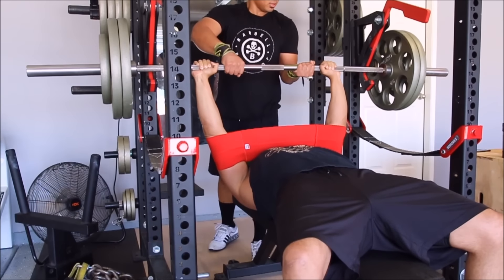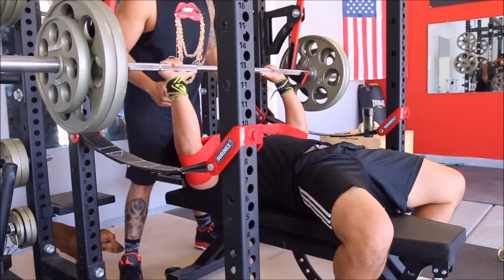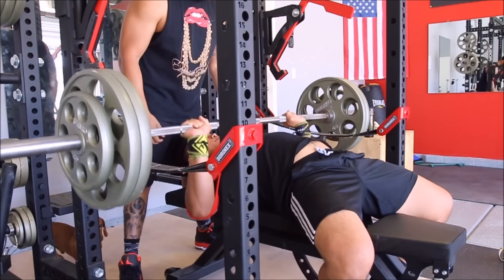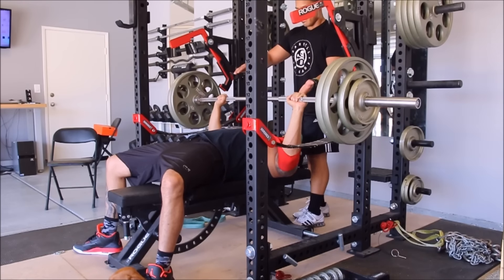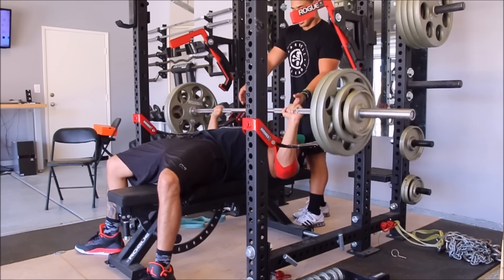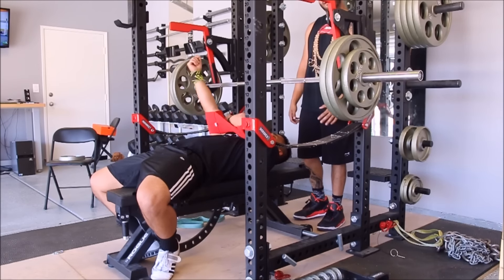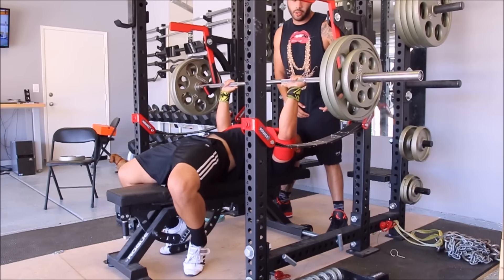My calorie count before was roughly around 3,600 a day. Right now I'm probably getting in maybe 2,500 — so I'm about a thousand calories less than when I was a strict powerlifter. But in all honesty, I feel like I'm getting a lot more micronutrients, so I feel more energetic and stronger. It's not just the calories — it's the quality of food you put in your body. Putting in high-quality fuel versus crappy fuel makes a difference.